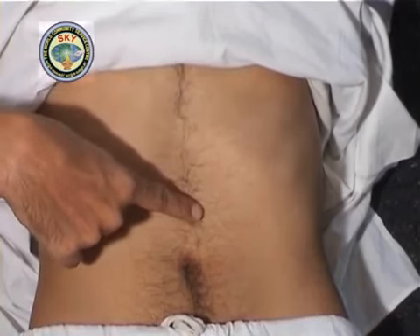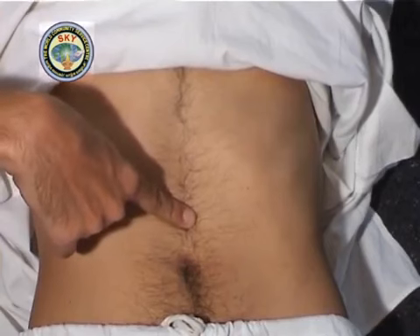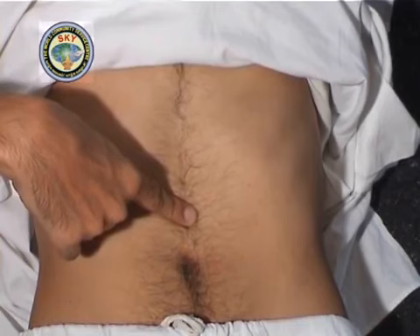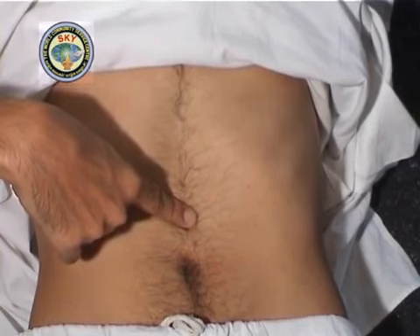Then shift the tip of the right index finger downward by 1 inch to point number 3. As before, meditate on this point for 30 seconds.